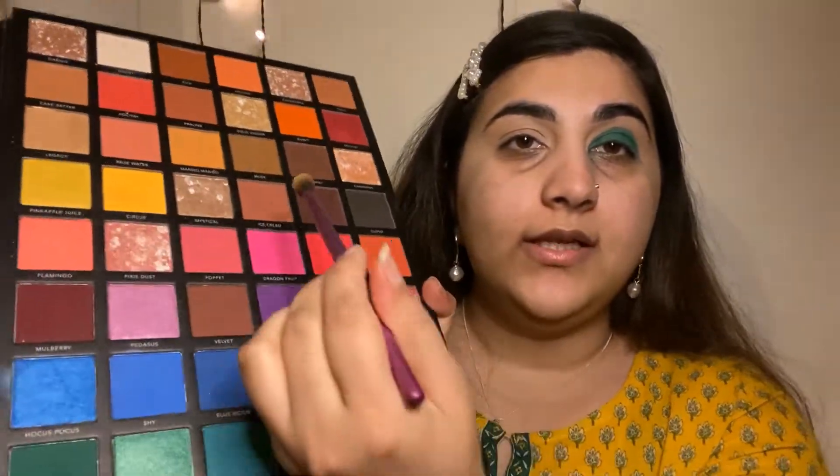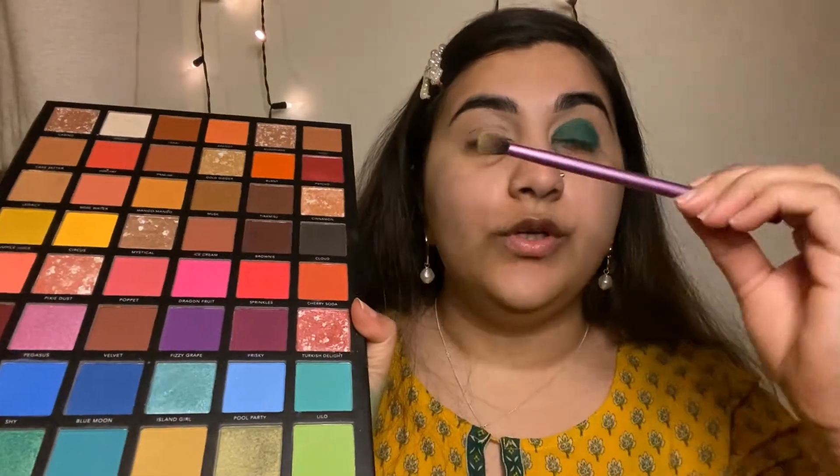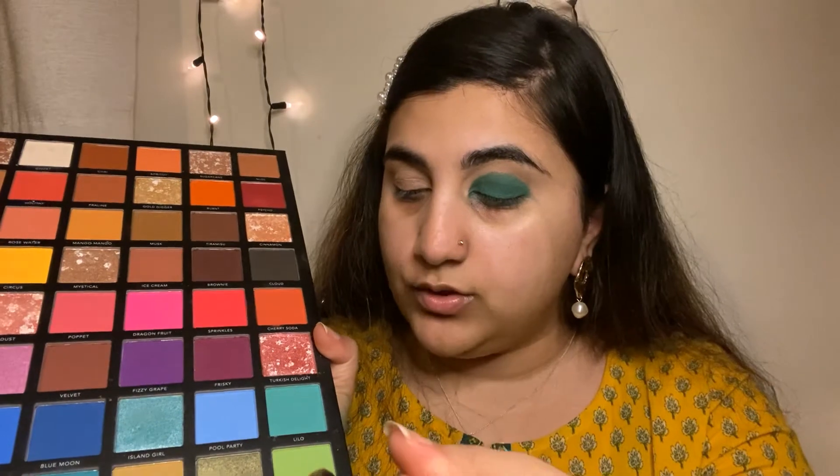Now with this green and this yellow color, I'm going to take a blending brush and blend the green with these two colors.